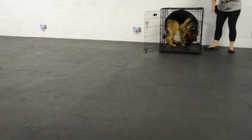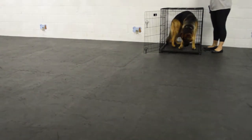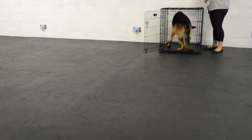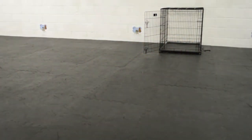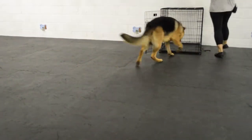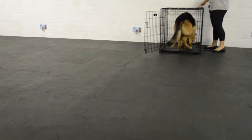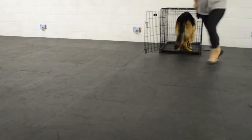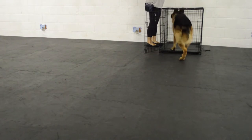I click and treat, dropping a few outside the crate. Since he had so much fun with that, I decide to add in chase as an additional reward for the crate training — I run away from the crate and run back. He seems a little confused but he also seemed to like it, and he went into the crate a bit more enthusiastically. I'm building the idea that crate training is fun and it's not just some boring shaping exercise.